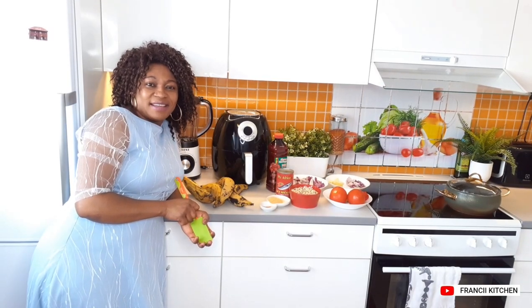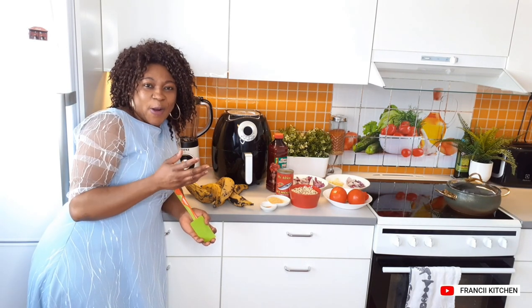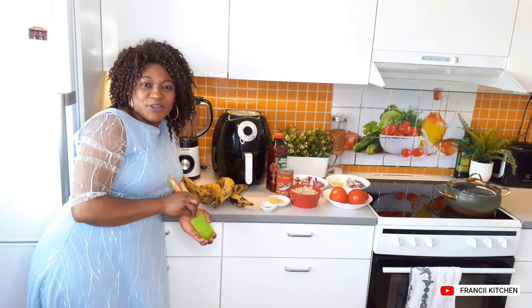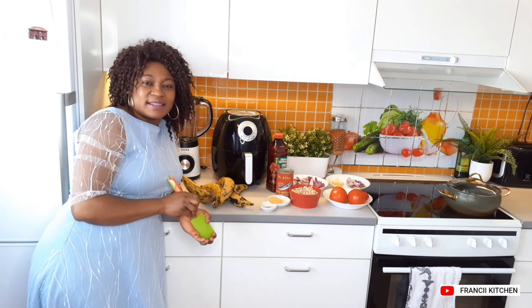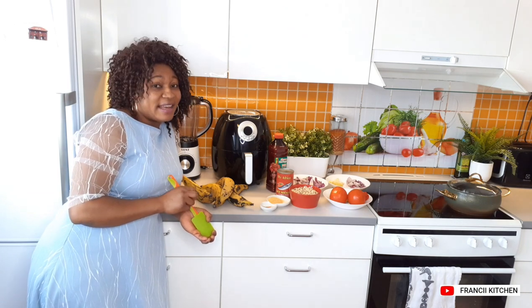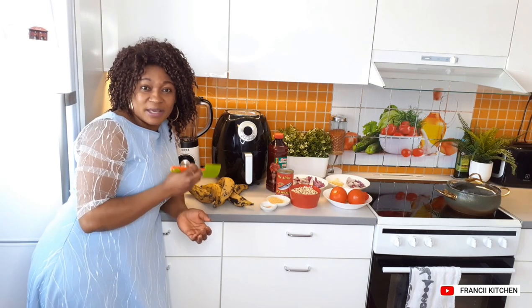Hi family, lovely greetings from Francie's kitchen to you all. In my kitchen today, I have a simple recipe I want to share with you guys. We are going to make bean stew and fried protein today. Please stay with me and let's see the ingredients we are going to use.